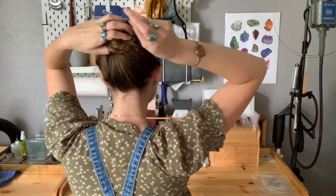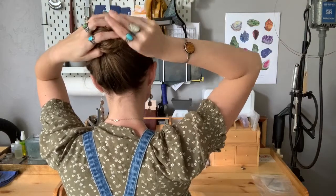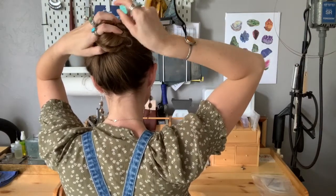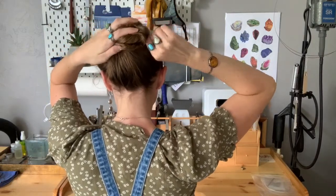Poke the prong ends through a small section of your bun before flipping upside down to gain some leverage, and then push the rest of the way through the bun.